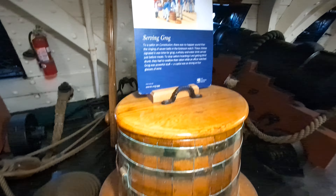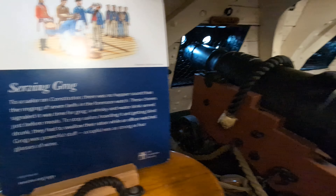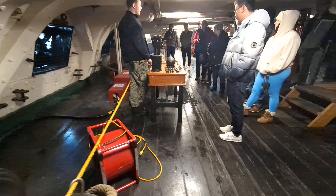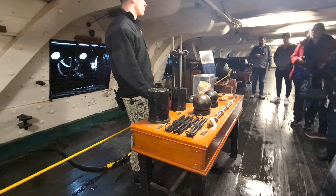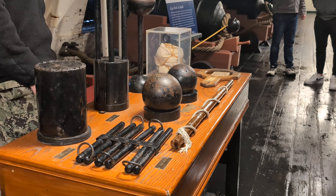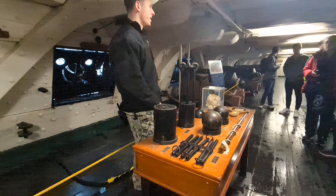The next one here is a 24-pound shot that shoots about 400 yards. Each one of these guns down here takes about 9 to 12 minutes to operate, but a well-trained crew can get off a shot every 90 seconds to two to three minutes. What that means is that the more rounds you can put downrange, the more effective you can be in battle.